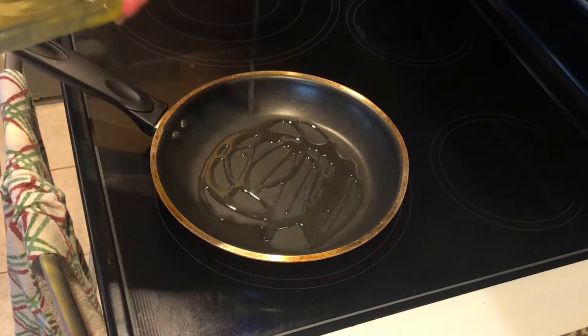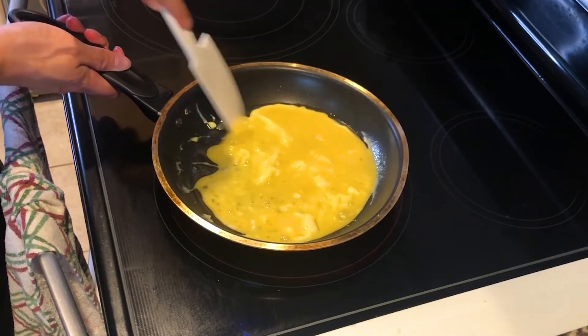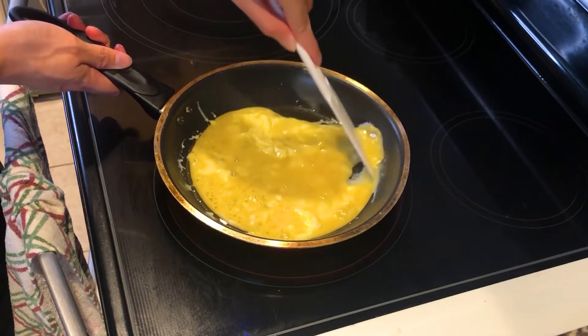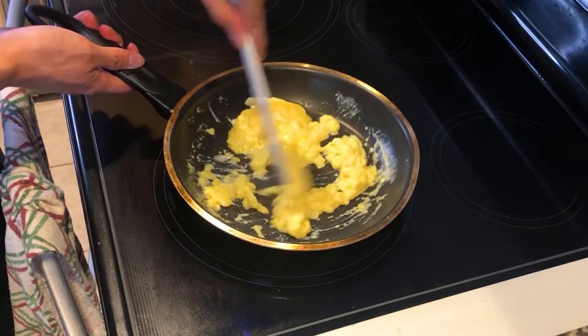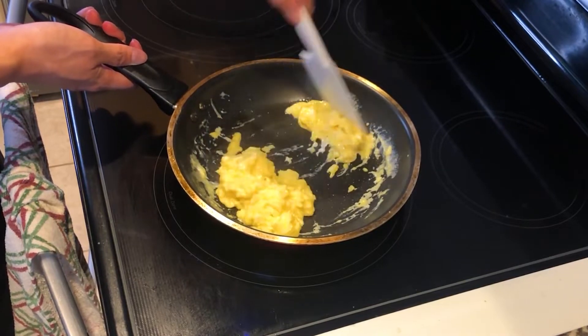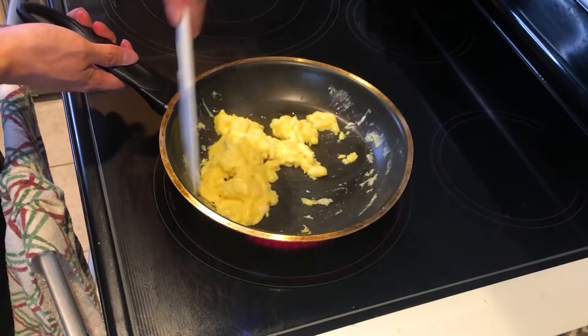Preheat oil in a pan on medium-high heat. Once preheated, add the eggs in and continuously stir with a spatula. By doing this, the egg curds are going to be smaller and give a scrambled texture similar to what is seen in the Genshin dish. Eggs cook really fast, so cook for only 1 minute, or an additional 30 seconds if you don't like the texture of soft or potentially undercooked eggs.